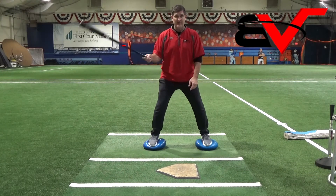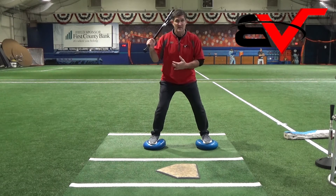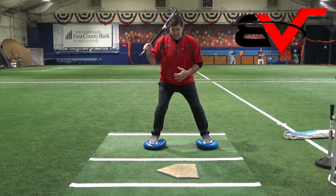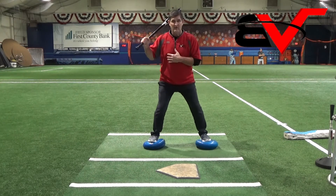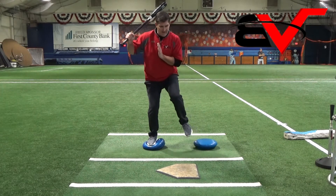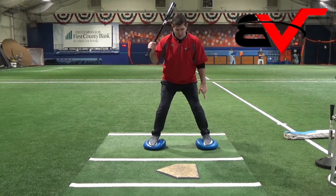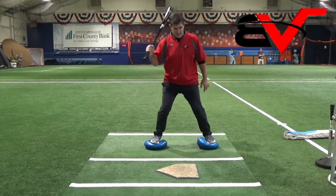So now you're here, you're in that nice balanced position. Now you've got to work on that load — and this is even harder than the balance beam. You've got to be doing it with a nice rhythm, keeping that head over the center of your body, showing the bottom of your shoe to the pitcher, whether it's small or big.